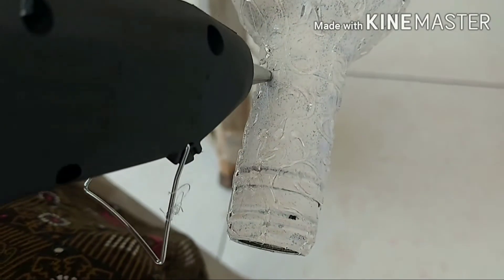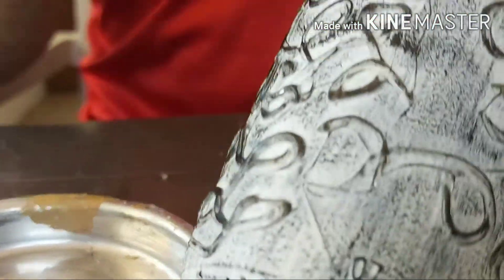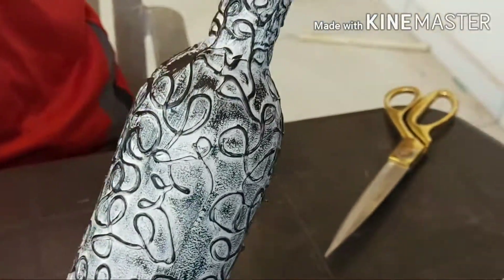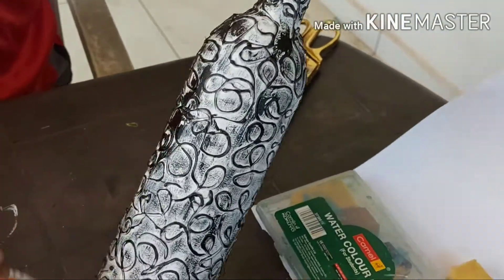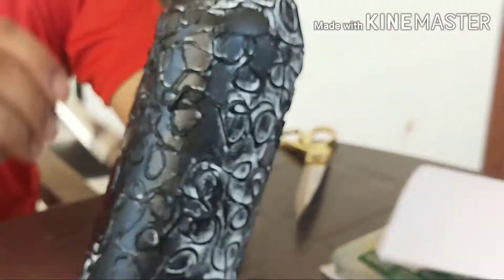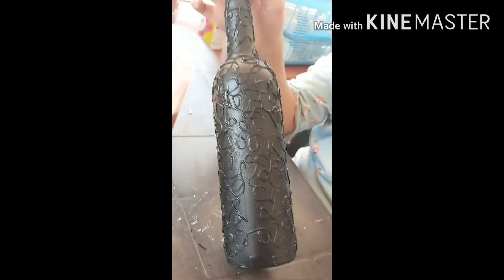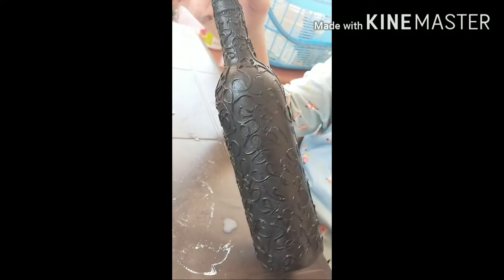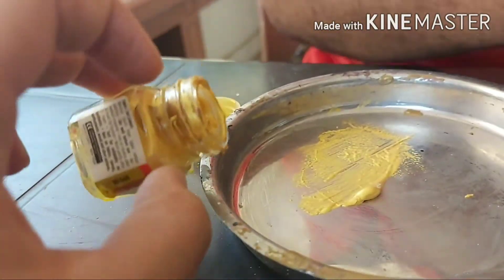Make sure it has been designed very well. Now start applying black paint on the bottle. Make sure the black paint has been applied very well.